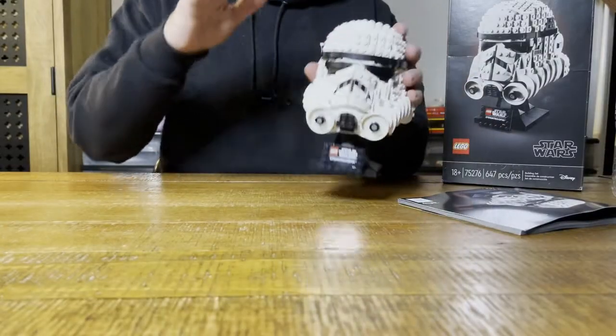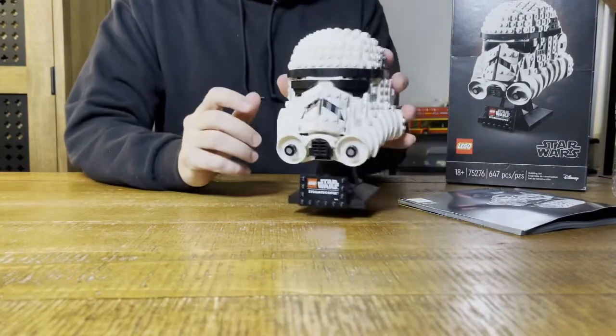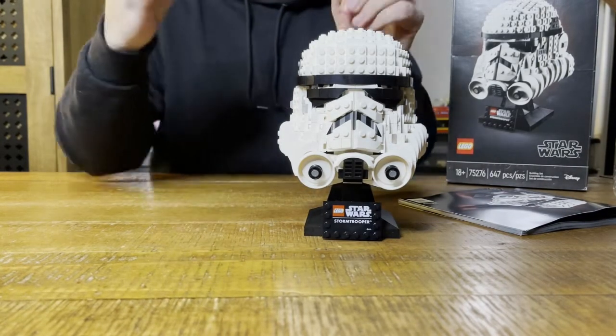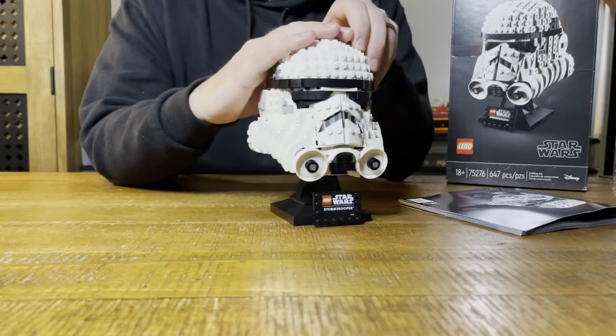Alright guys, I'm back. Final product - bam! These are not the droids you're looking for. That's what it looks like. I'm gonna do a quick review - it's a great build, highly recommend you pick up one.